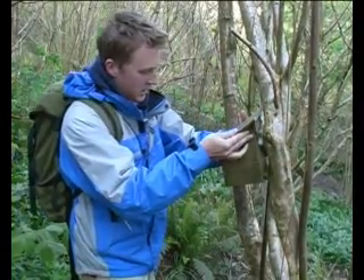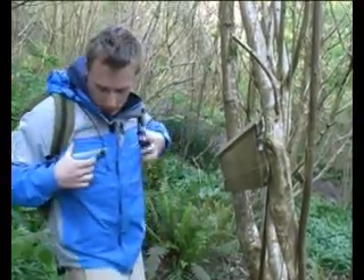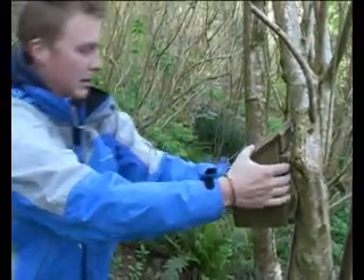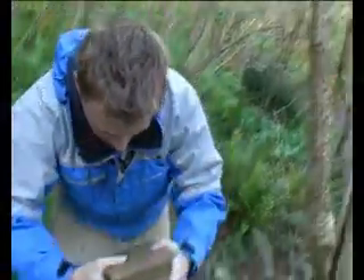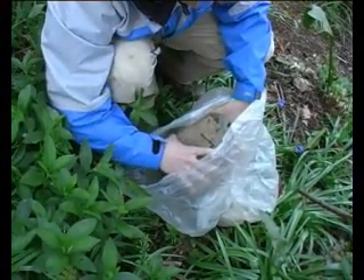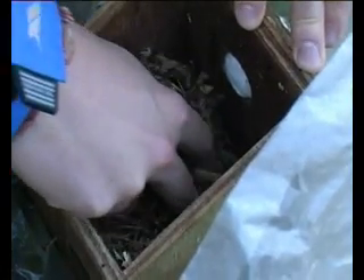I've got something in here. I'm not convinced it's a nest of any sort, but we'll have a look just to be safe. Let's have a look, see if there's anything inside it. It doesn't look inhabited, especially.